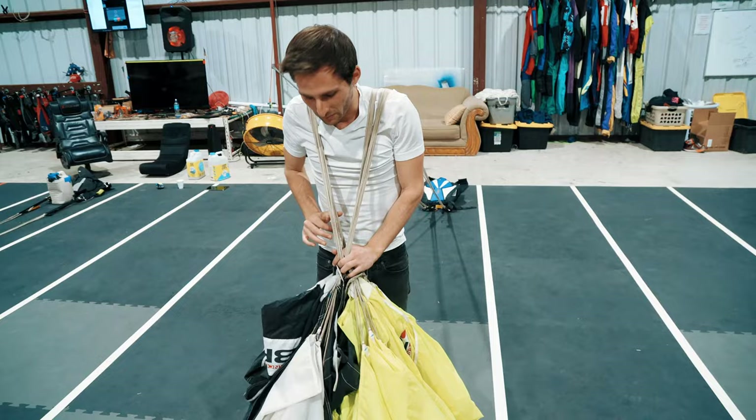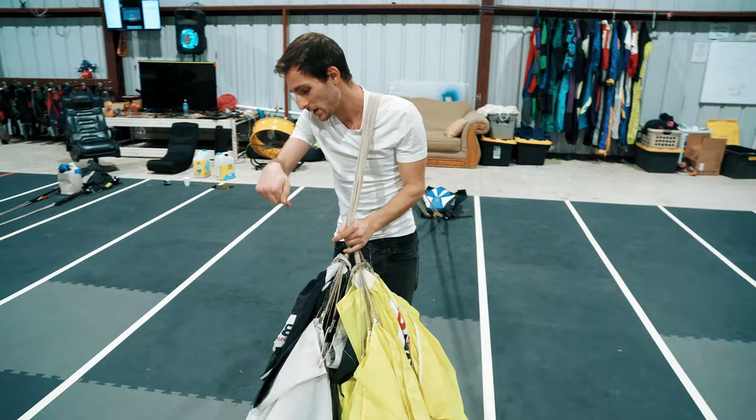Now I'm going to throw it over one shoulder and rotate it 90 degrees with the nose facing this way. Give it another little shake, then choke up on it a bit more. I'm looking for the label — usually the label is on the side of the canopy. This is a Sabre 2, so it's a nine-cell canopy. Most canopies are going to be either nine or seven cell.